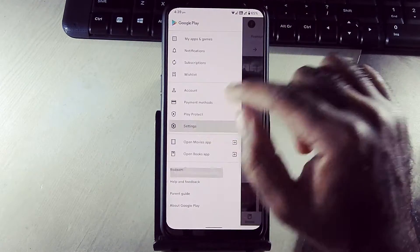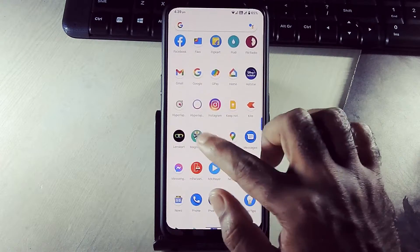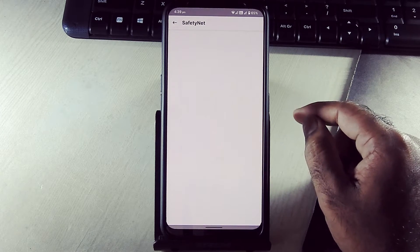Google Play Store is certified by default. CTS profile basic integrity is true.